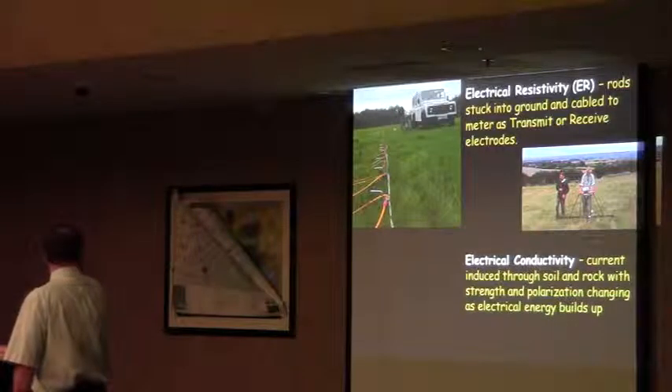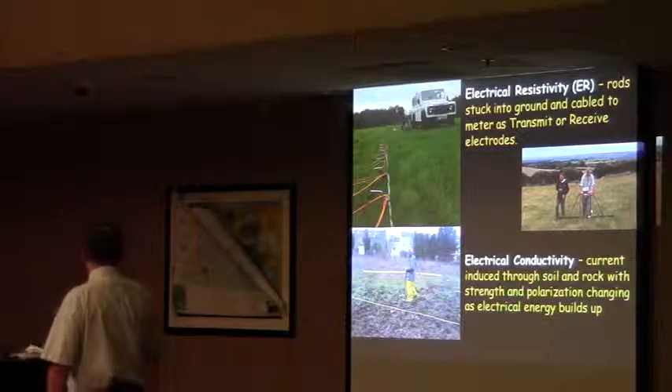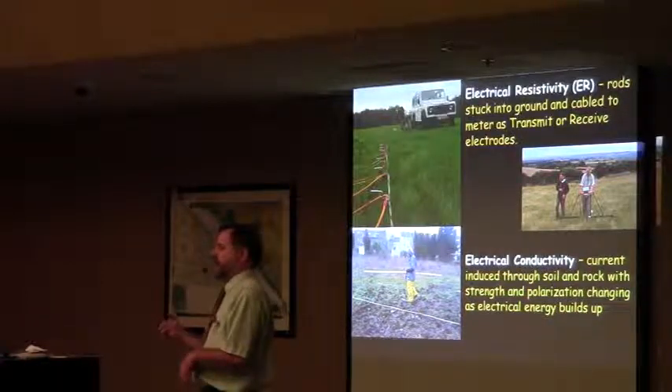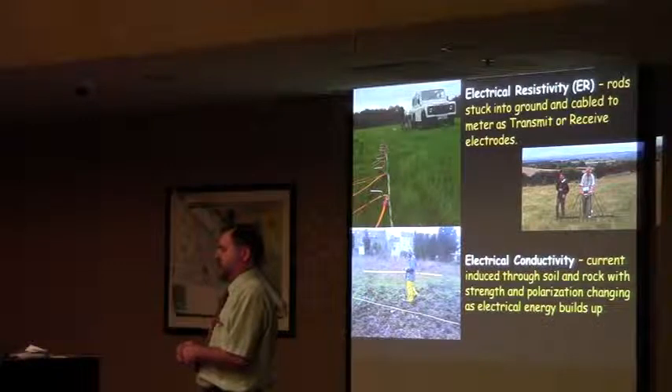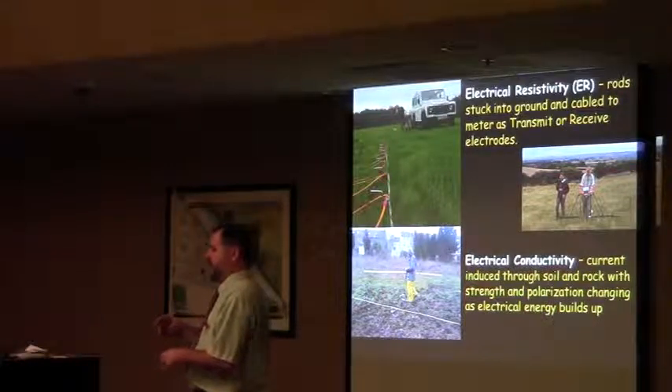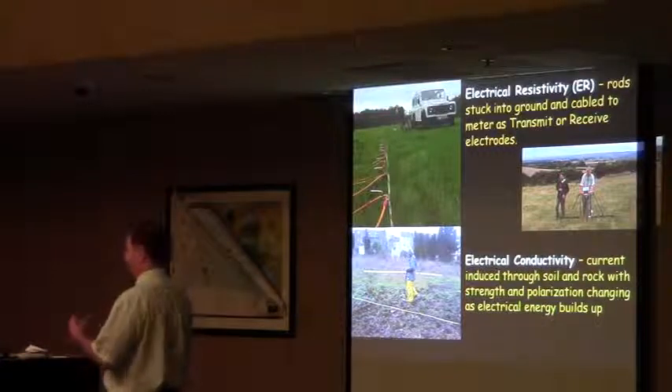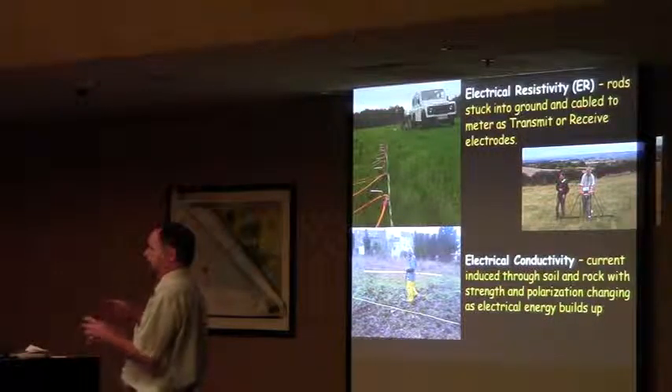Another way to use electrical properties is basically the reverse of the resistivity. You're measuring whether things are conducting electricity by a coil that's sending the electricity out — you're not in direct contact with the ground.